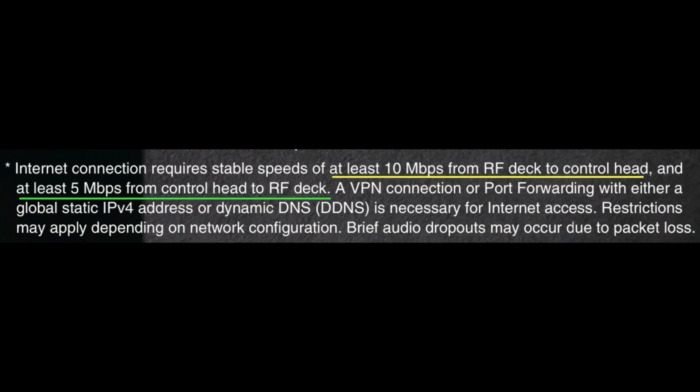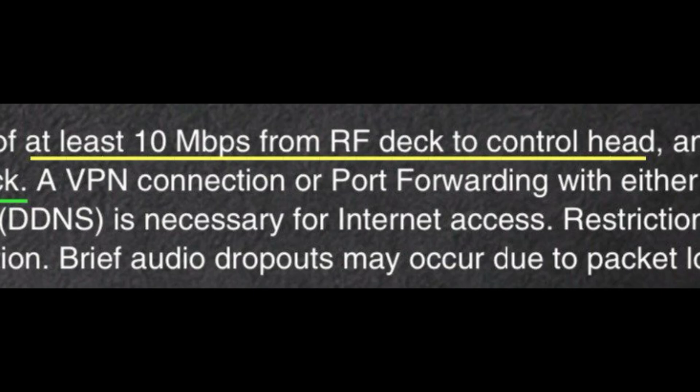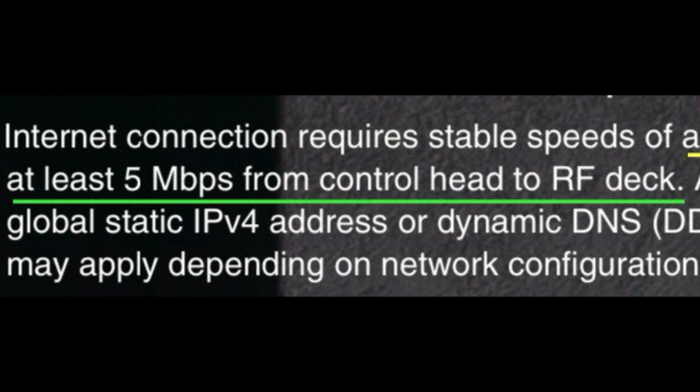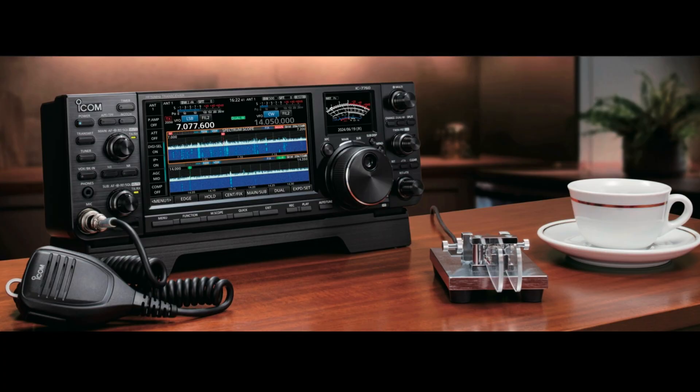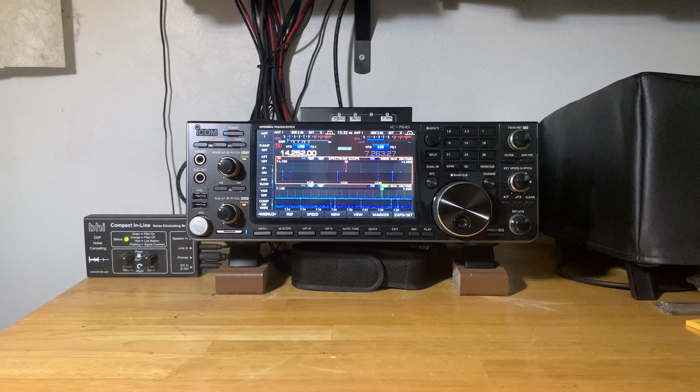I'll put on screen the recommended Wi-Fi speeds from ICOM for a pleasant, latency-free experience. The most important connection is at the RF deck: at least 10 Mbps from the RF deck to the control head. The control head, when operated remotely, needs at least 5 Mbps. So where the RF deck is located is the most critical for internet speed, which is good news since when you travel your internet speed doesn't need to be as fast.